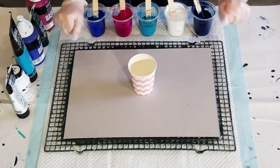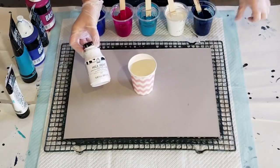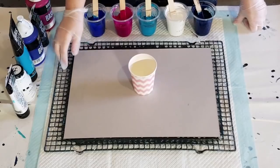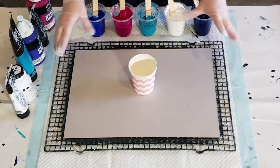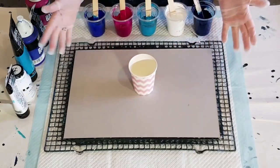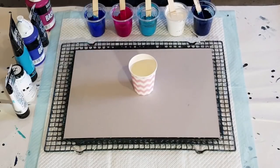G'day guys, welcome back! I'm playing with some milk paint today, going to do a cloud pour. Normally I use the Artist Loft flow acrylic in white when I do this, but certain people can't get the Artist Loft, so I'm going to try and see how it goes without it.